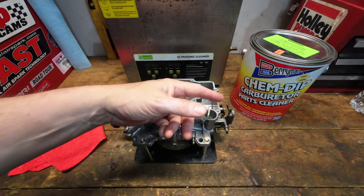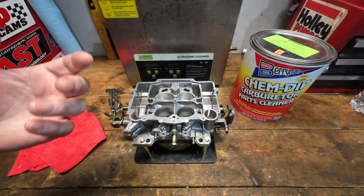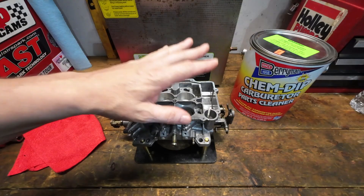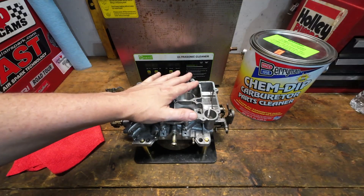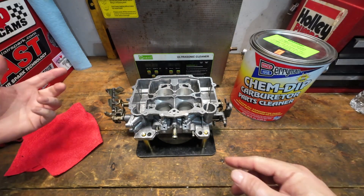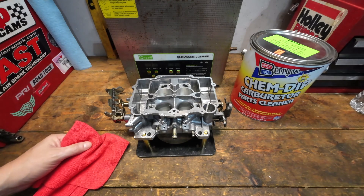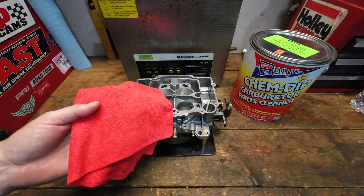If you have any questions about using ChemDip in an ultrasonic cleaner, or if you want to suggest more solutions — I keep getting Pine-Sol mentioned as one in a diluted form, and I may try that one out one of these days. But Berryman's ChemDip is the one I get asked about the most, so I figured what the heck, let's try it out. Next Saturday we'll do the live stream to assemble this carburetor. If you want to see the disassembly, it's in the live playlist. Leave any questions down below, and we'll catch you guys then.